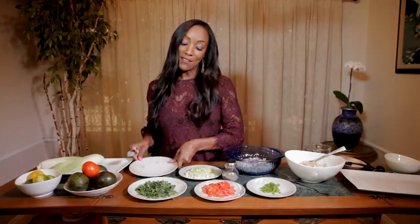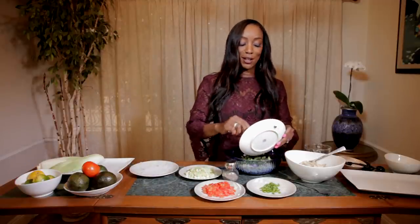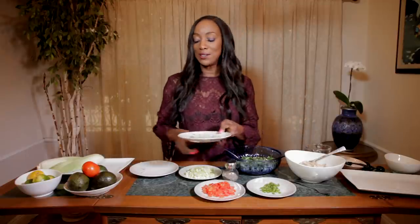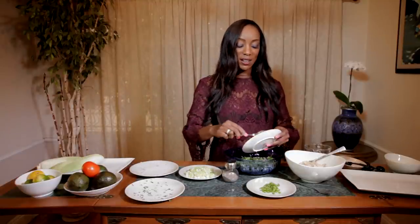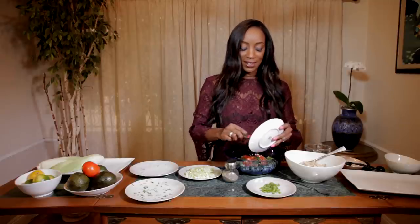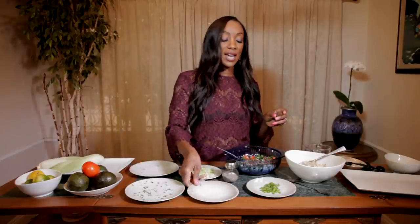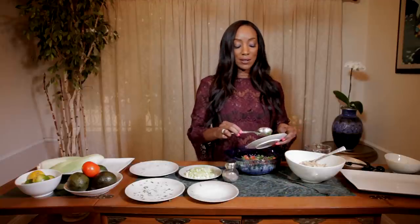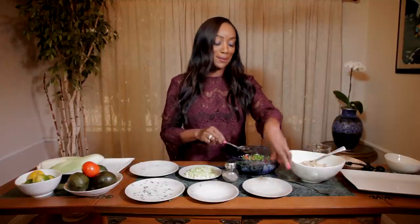Then we have a half a cup of cilantro, which I already measured. You can also prepare this ahead of time so that when your party happens you can just put it all together. So we have one medium tomato which I've already chopped up — that's about a cup or so. Look at this: we have yellow, green, red — so beautiful. And then we have one tablespoon of jalapenos. If you have someone who's sensitive to spice, or if it's for kids, you might want to omit that.